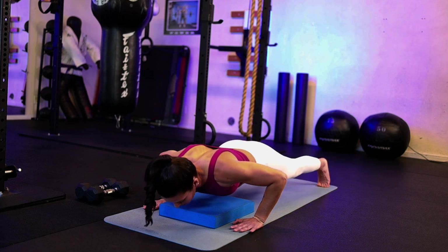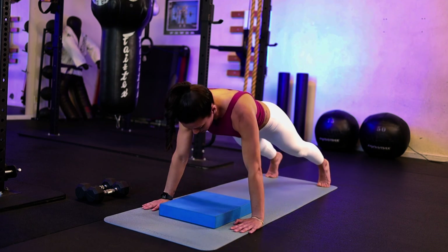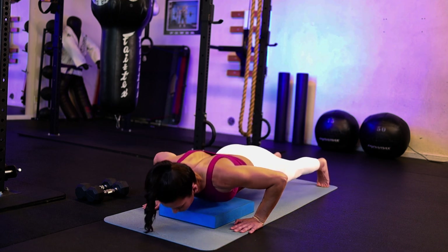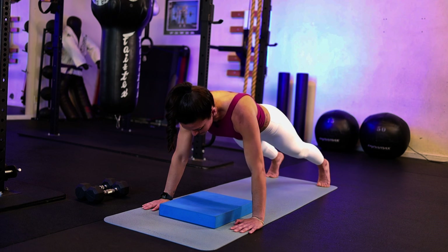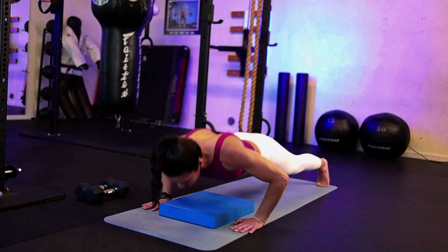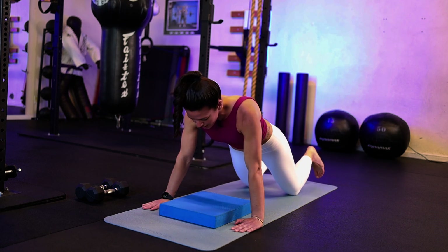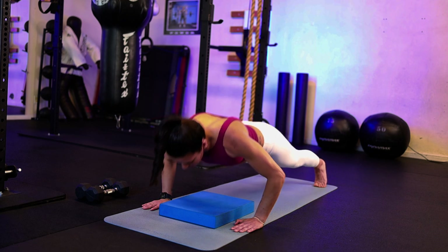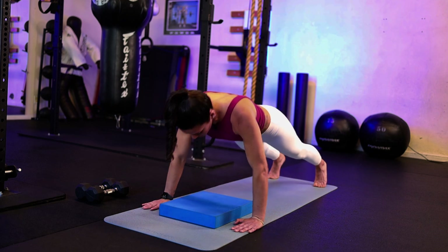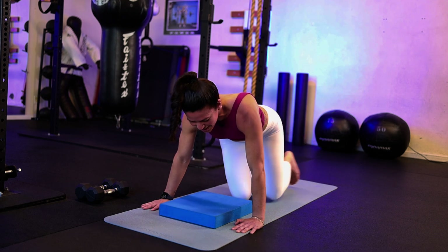Here we go. Inhale coming down. Two, three, four. Good job. Five — make contact every time. Six, if you need to modify to the knees, get as low as you can. Seven. Eight. Last one. Ten. Nice job.